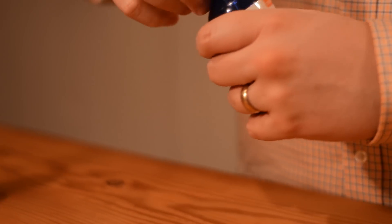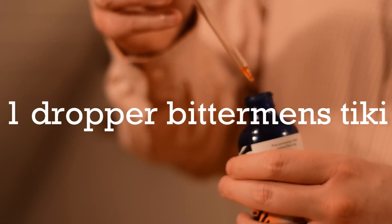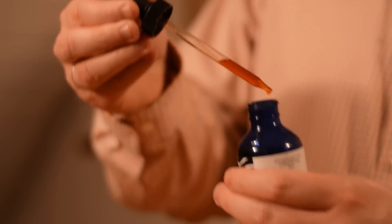Now our final ingredient is some Bitterman's Tiki Bitters and these give a nice spice to it and a little bit of depth of flavor. They come with an eyedropper and I do about one full dropper.